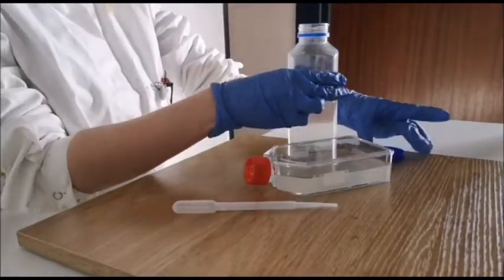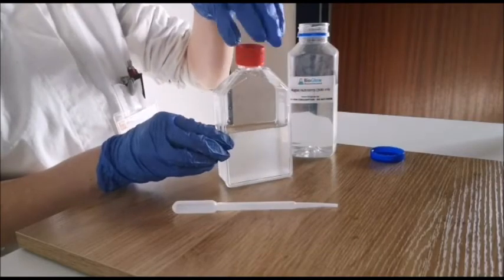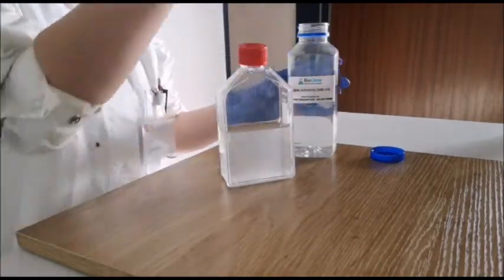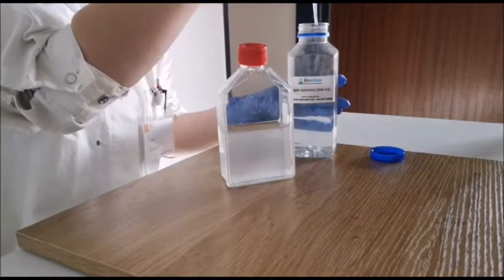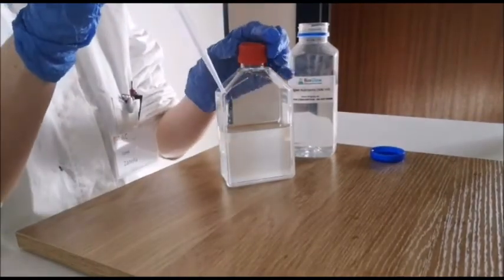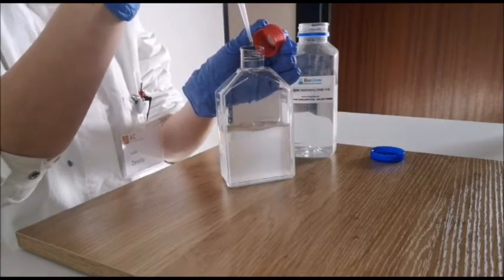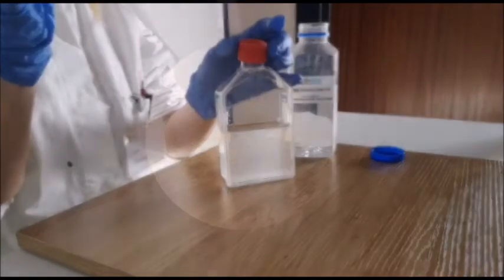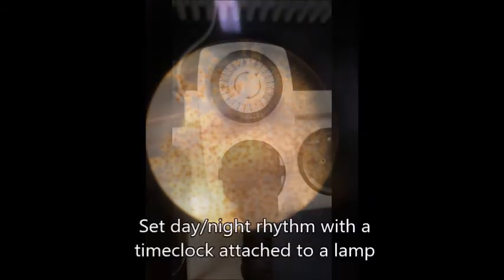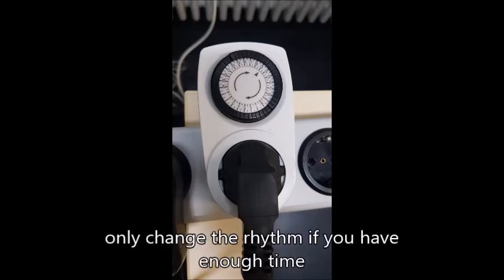The algae are best stored in cell culture flasks, as they also need carbon dioxide to grow. For optimal growth conditions, you will need to add nutrients every two weeks. Make sure that they have their day and night rhythm with 12 hours of light and 12 hours of darkness. If you change this rhythm, they can take up to four weeks to get used to the new rhythm.